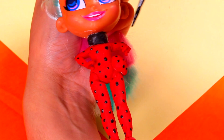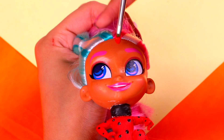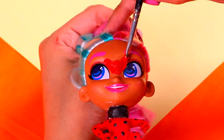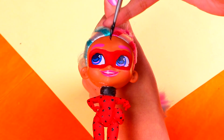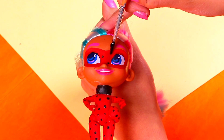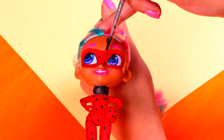Do you guys think Ladybug and Cat Noir could help the Avengers defeat Thanos? I think that would be unbelievable! Time to paint her mask! We're gonna need an ultra-thin brush and a little bit of vermilion red — we just need to paint around her eyes, like so! And, with the tip of our modeling tool and a teeny tiny amount of black, we're gonna add a few dots to Ladybug's mask! Perfect, guys!